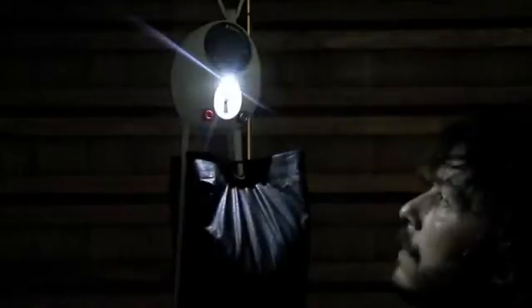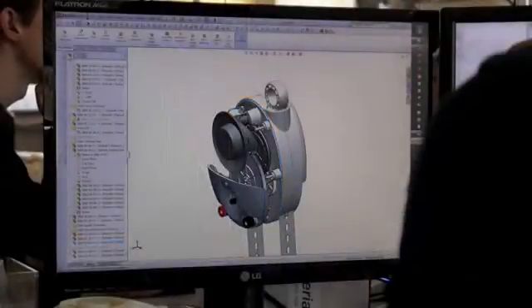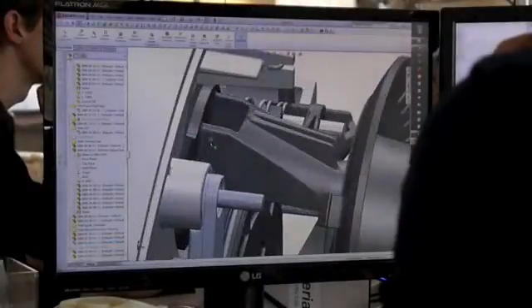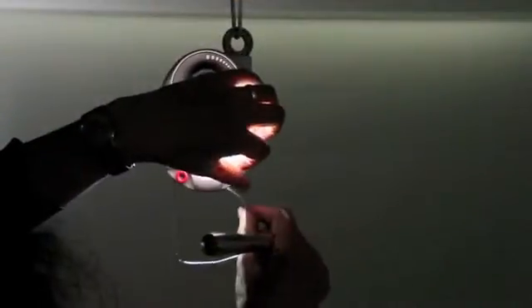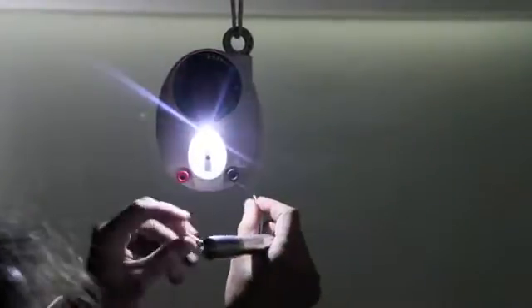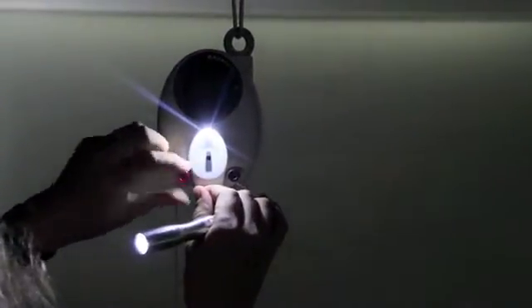Our new light is powered by gravity. The seconds it takes to lift a weight creates enough energy for half an hour of light whenever it's needed. It has no batteries to run out, replace or dispose of. We have designed Gravity Light to power other things as well, such as a reading light, a radio, or simply to recharge batteries.